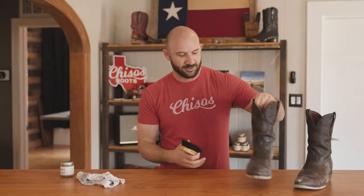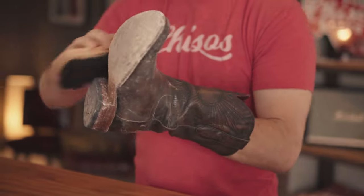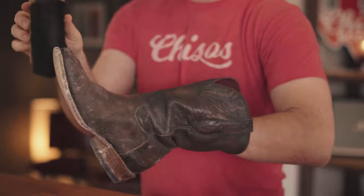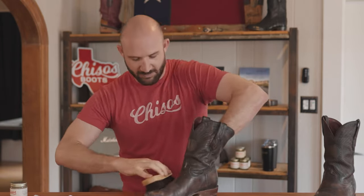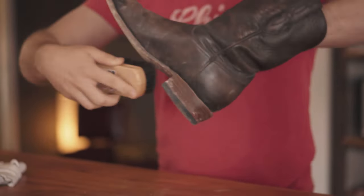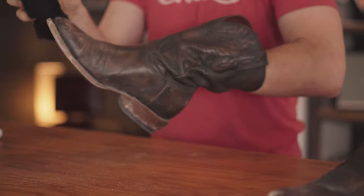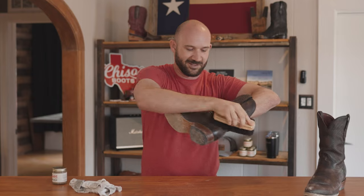All right, first thing we're going to do is start with that horse hair brush. Now one of the things you want to keep in mind when you take care of your boots is how often you should condition them. The straightforward answer is: not that much. You can actually over-condition your boots and put too much moisture in them. But a horse hair brush is your best friend — you can brush them as much as you want.